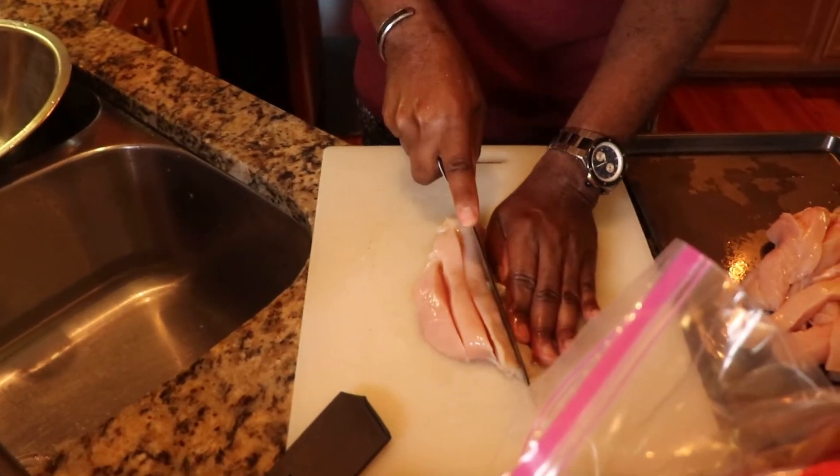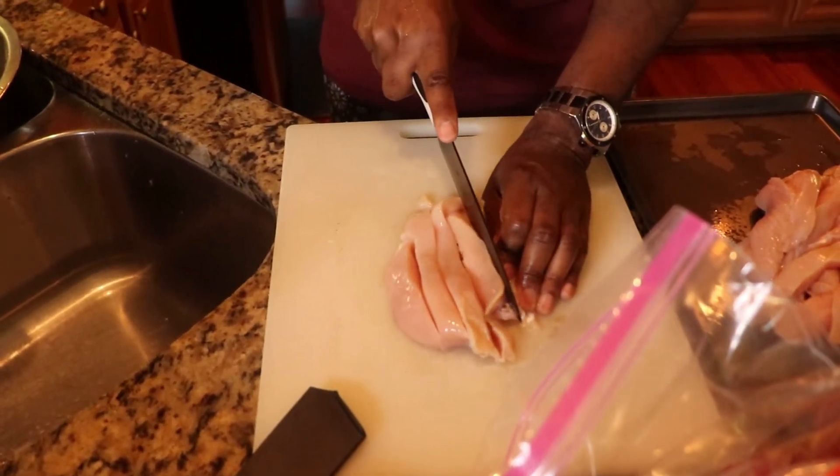We're going to cut these all up and then go ahead and season them. I'll show you how to do that next.